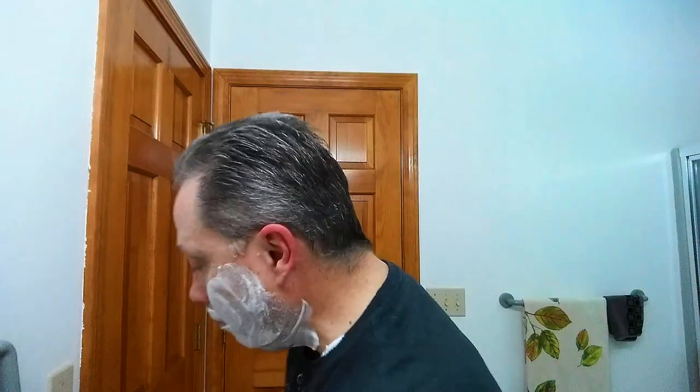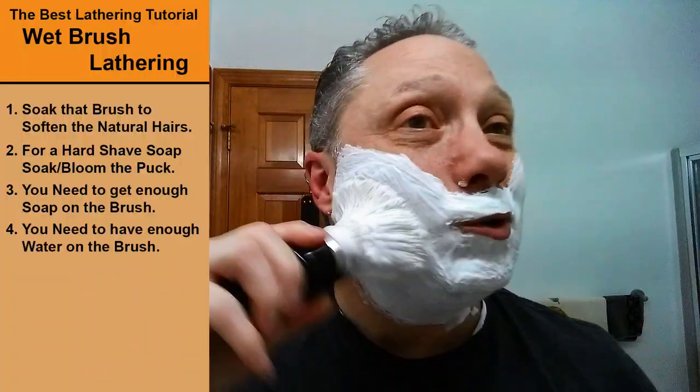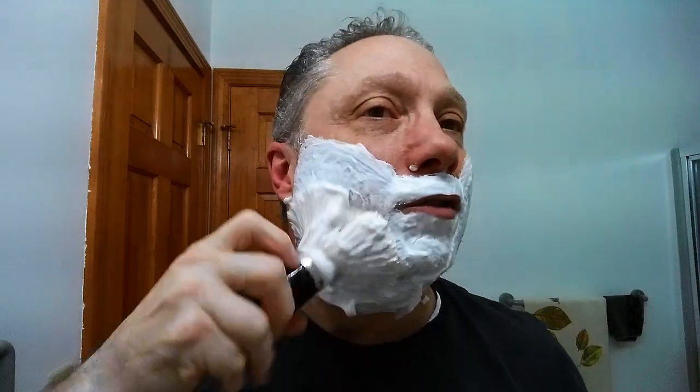Now here's what we're going to do — we take that and just paint it on. Paint that soap right on. As we're doing this, the brush still has some water in it, and I'm kind of twirling the brush ever so slightly as I'm working this lather up. This is a boar hair brush — natural hair — so you have to soak these. If you have badger, boar, or horse hair, they need to be soaked. If you have a synthetic brush you don't need to soak it, but definitely get it wet.